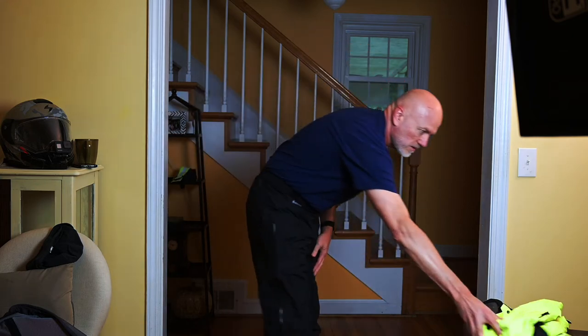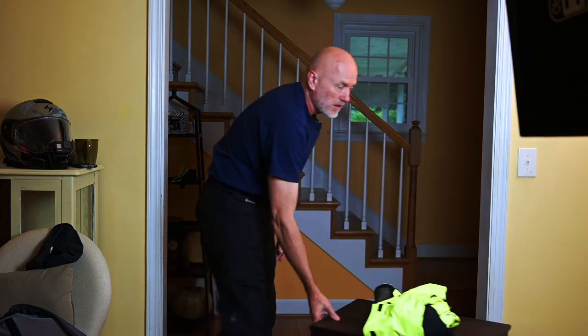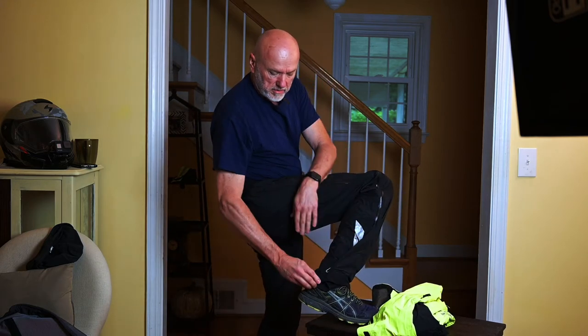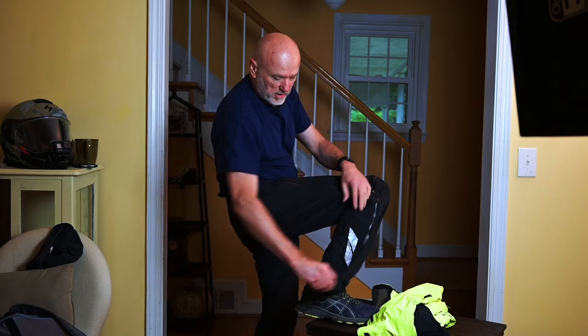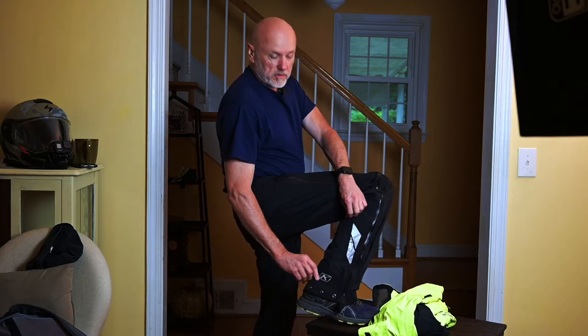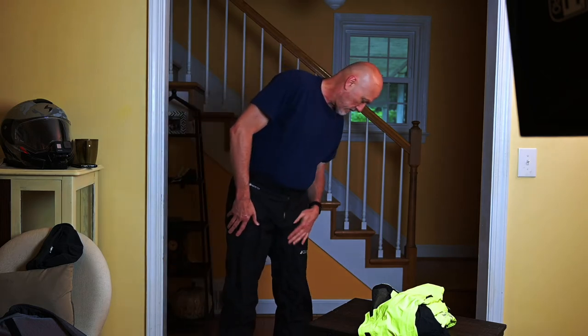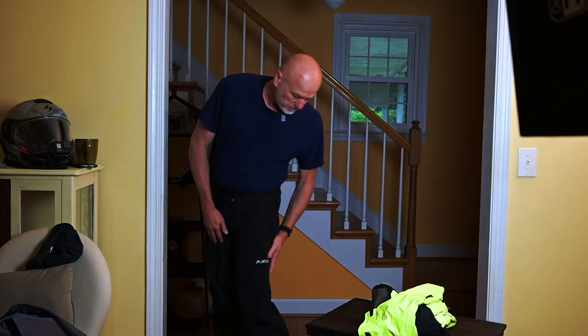On the leg down here, there are three snaps that you can adjust the base of the pants, depending on how big your boots are. The Klim logo is reflective on both legs. They're very light and breathable, like I said.